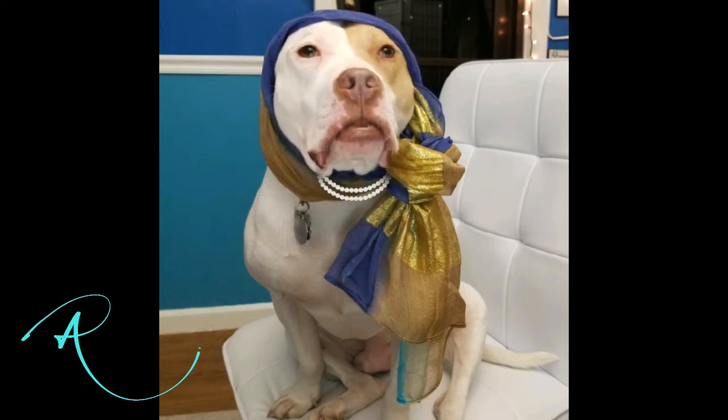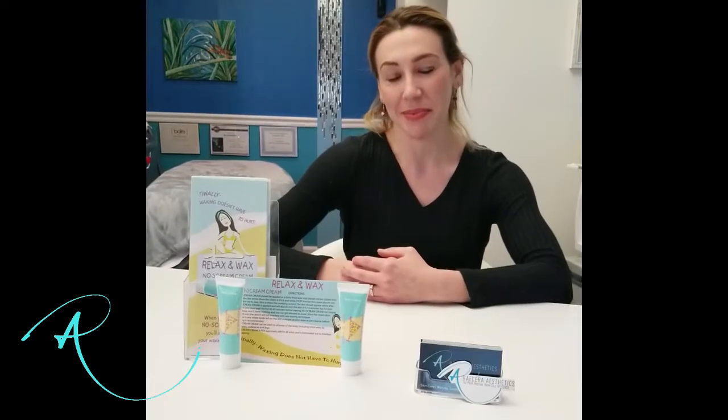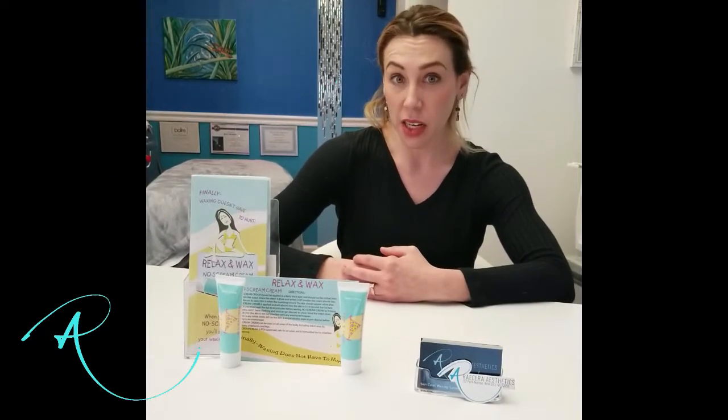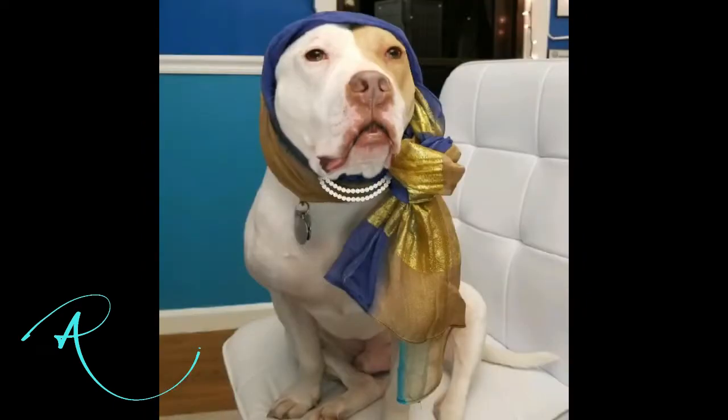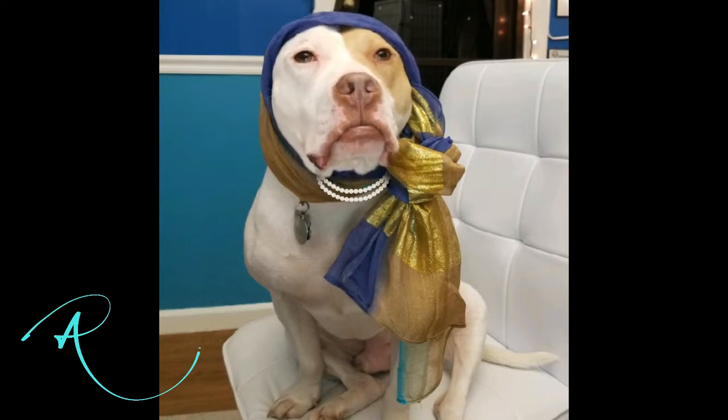I've been thinking about getting waxed myself. That's correct, Mickey. I'll be using Relax & Wax brand in the competition, which I always recommend here at Racerra. They have high quality products which provide everything you need to give your client a clean, effective, and fabulous service. Oh really? This is my first time. Can you tell me more about the products we would be using?